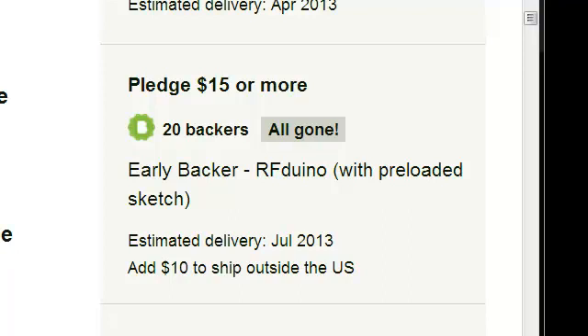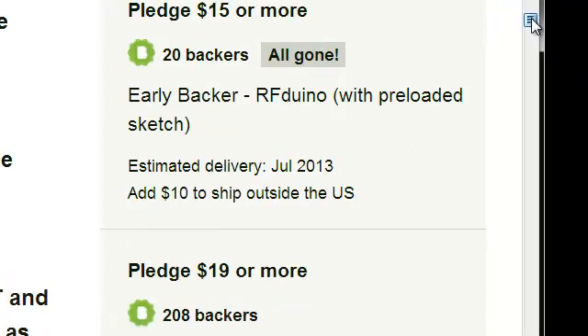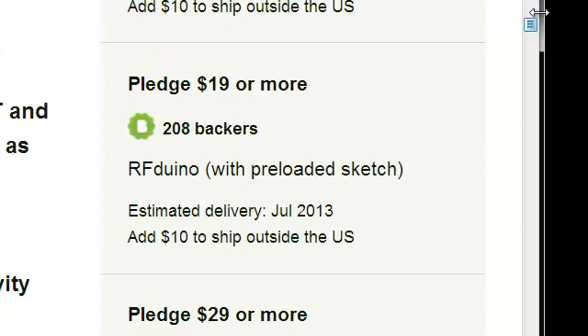The $15 pledge level is the same as the $19 pledge level — the only difference is it was an early backer version. So let's speak about the $19 level, as it's the same as the $15. Notice this one says 'with pre-loaded sketch' and it is $19. When you see a pledge level that says 'with pre-loaded sketch,' that means it will come pre-loaded with a particular program performing a specific function.